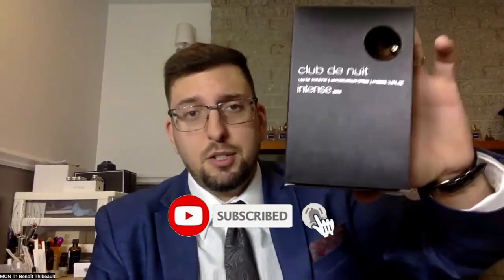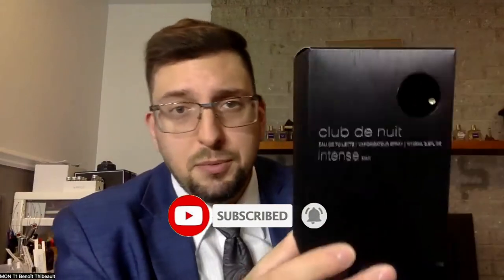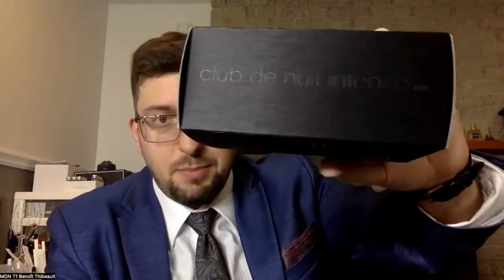I got the bottle and the box to show you. I already did a review of this fragrance — this is just a revisit. I'm going to do the same review as usual. It was one of the first reviews I ever did, and at the time I maybe didn't know much about fragrance and didn't have my nose as developed. But now I think it's time to revisit it.